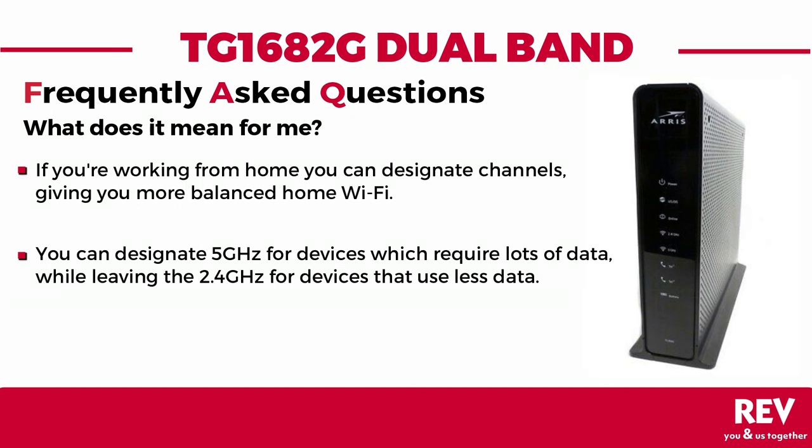For example, you can designate the 5 gigahertz band for devices such as game consoles and smart TVs which require lots of data for streaming, while leaving the 2.4 gigahertz band for other devices such as tablets or smartphones that use less data.